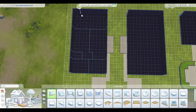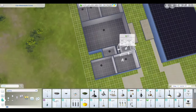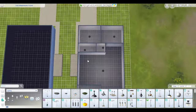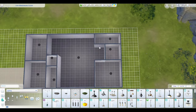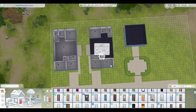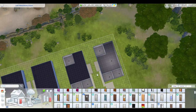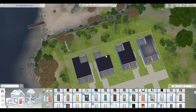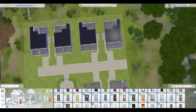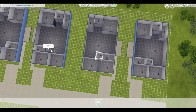With this build, I really wanted to create a luxury trailer park that took full advantage of the For Rent pack. Every trailer has a laundry area or utility area — I put hot water heaters and electrical boxes in each area, even the ones I didn't furnish. I did not furnish three of these, and the video is still 50 minutes long. I cut out a few things and forgot to hit record on a couple of things.